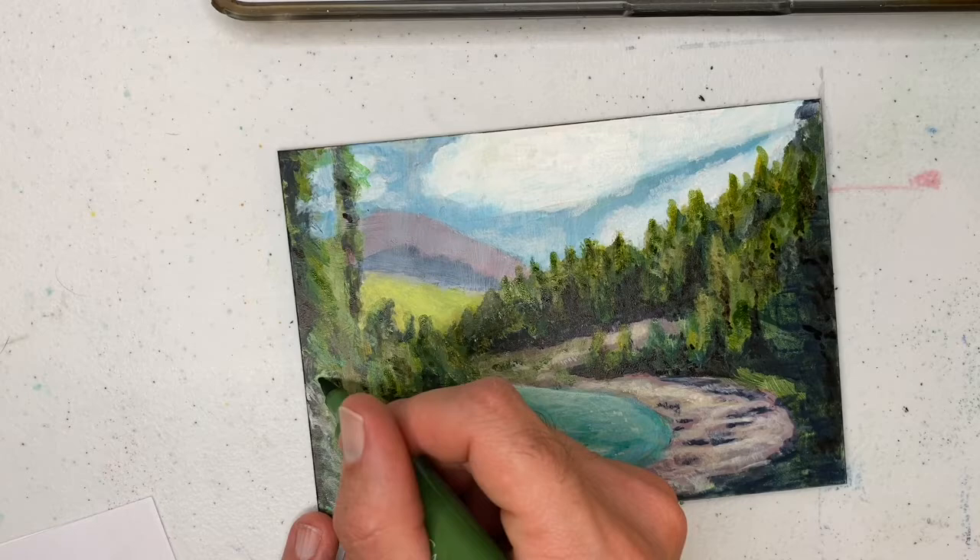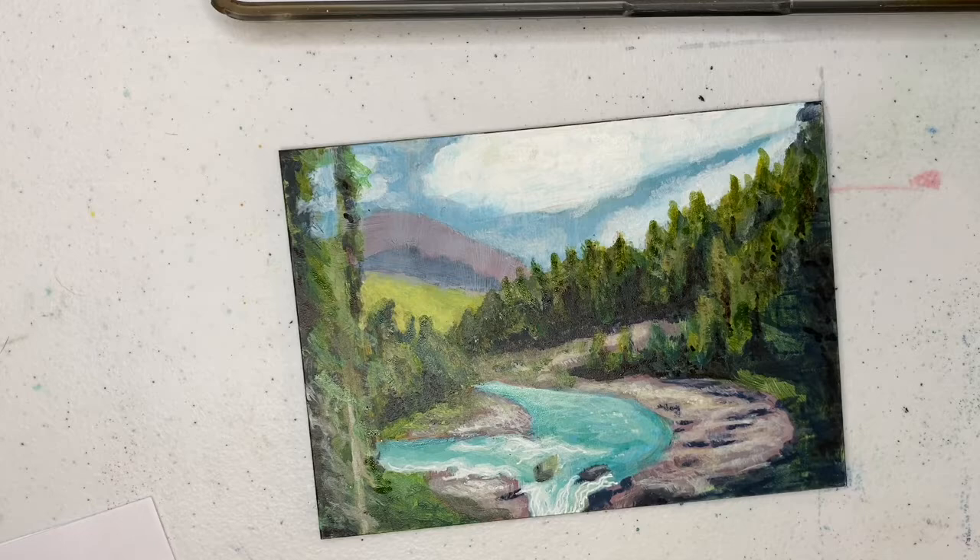I'll continue working the area, maneuvering around different parts of the painting, and determine where I can get a little bit more color enhancement and smooth out throughout the painting.